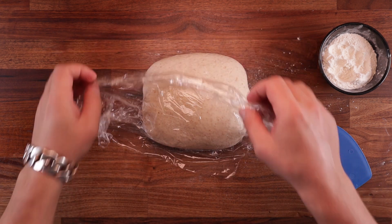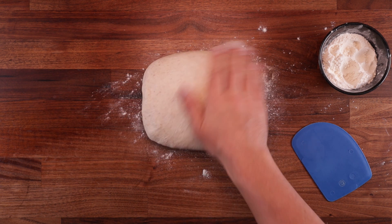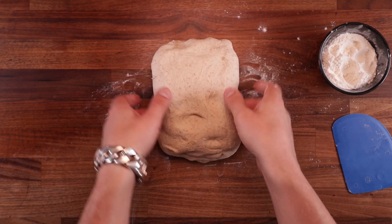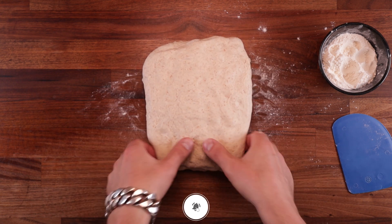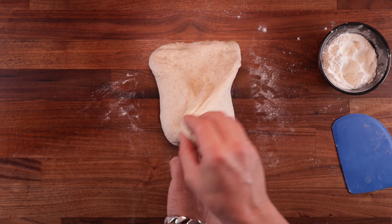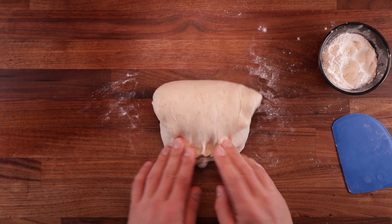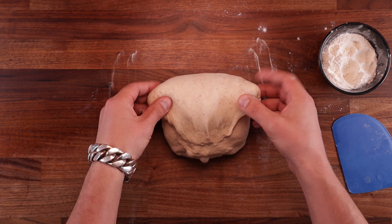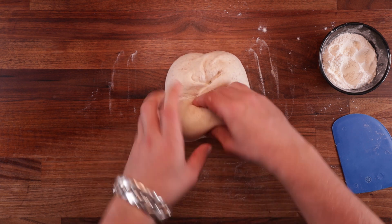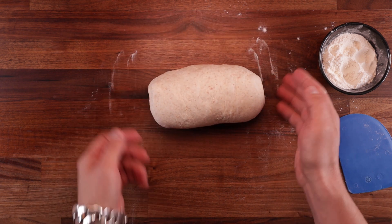Now it's final shaping time — we really get to build up the tension using what is known as the stitching method, and you'll see exactly why it's got that name. Dust your dough with flour lightly — do not use too much or the dough won't stick to itself. Flip it upside down and turn it 90 degrees. Spread it out just a little bit, take the bottom third and fold it over the middle. Then grab one of the bottom corners, fold it over, and do the same on the opposite side. Now take the top and fold it right down to the bottom. Dust your hands with flour if they're sticking. Starting from the top, work your way down — stitch the dough up until it's nice and tight, then roll it up. You want to feel the tension in your hands — that's how you make a nice tight loaf.